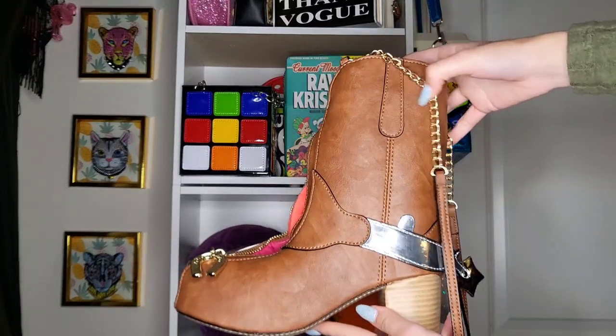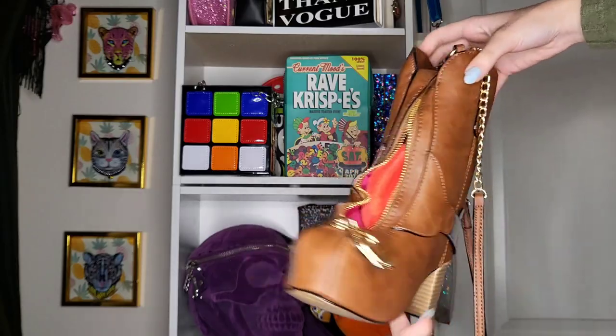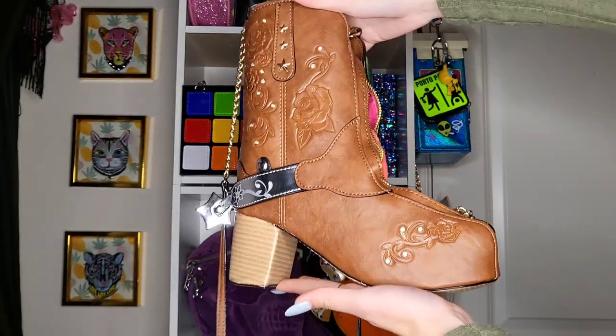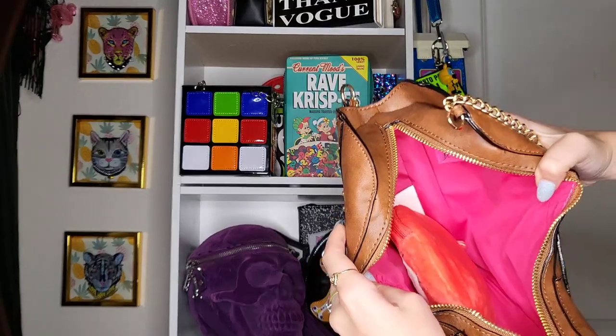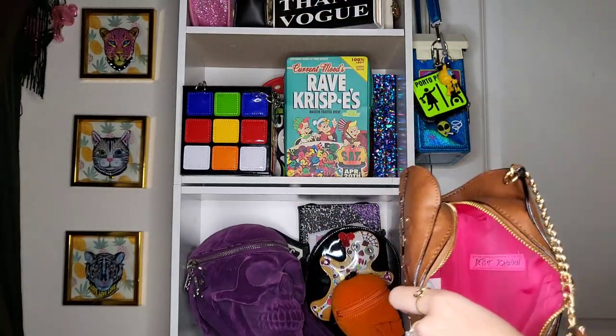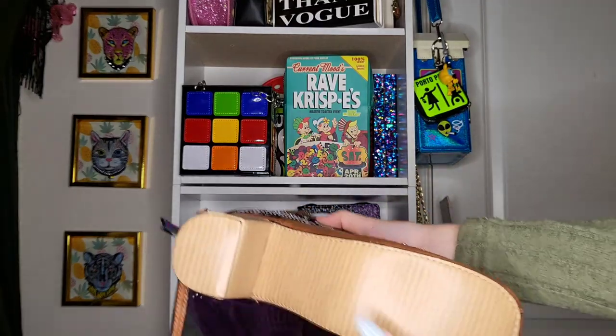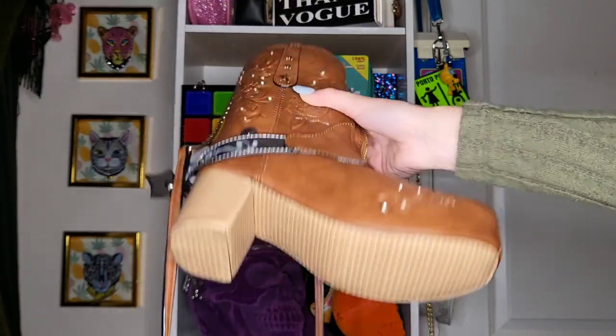Also showing you the back of the purse, the front of the purse, what it looks like from each side view, and then the middle inside. Opening the purse, that's my wallet — taking that out again. Here's the bottom of the boot, which is called the sole of the boot. There it is — so gorgeous.